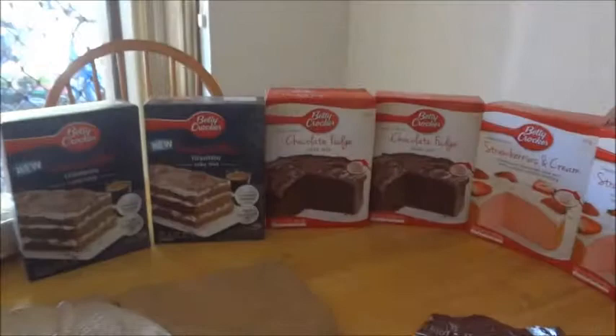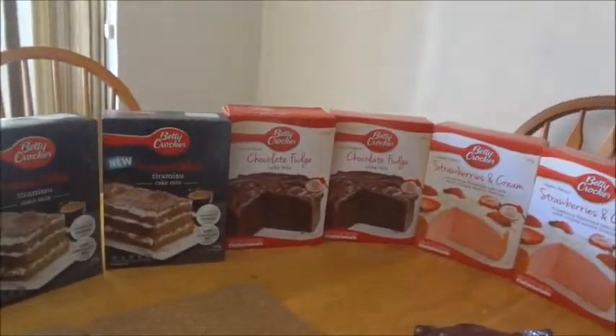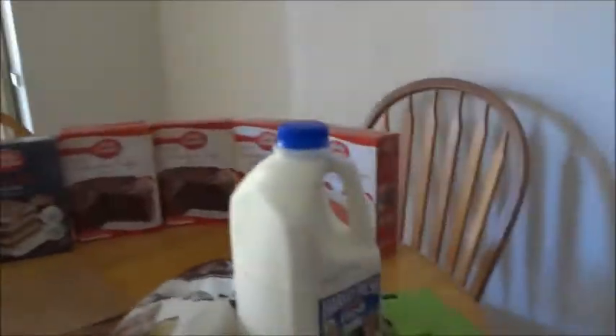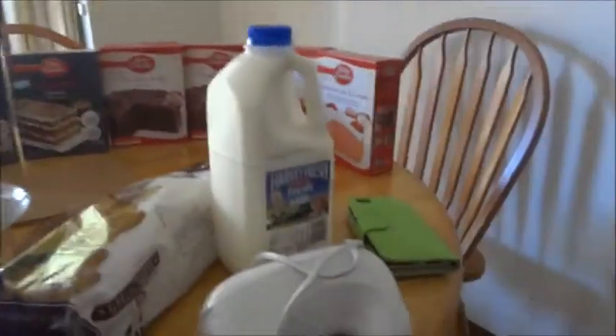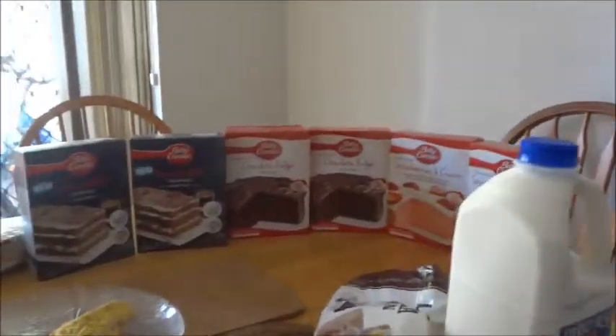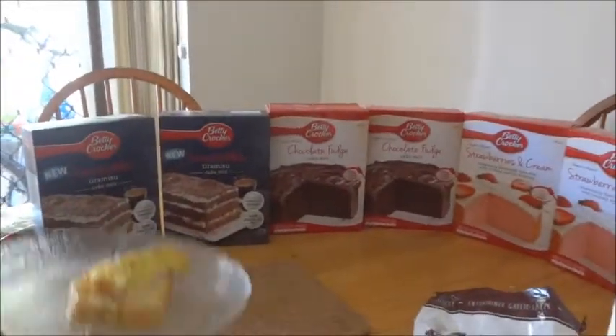It's part of our balanced diet initiative - if you have a little bit of a different kind of cake, that's what counts as a balanced diet. We'll be setting up this as our workstation soon and we'll be talking you through the process as we embark. Good luck to us!